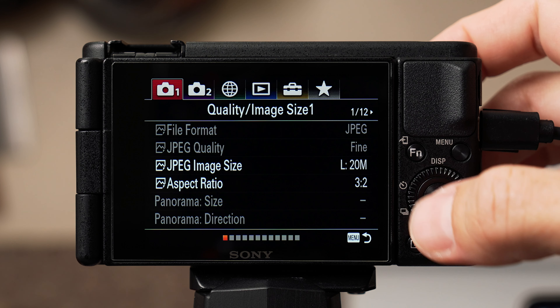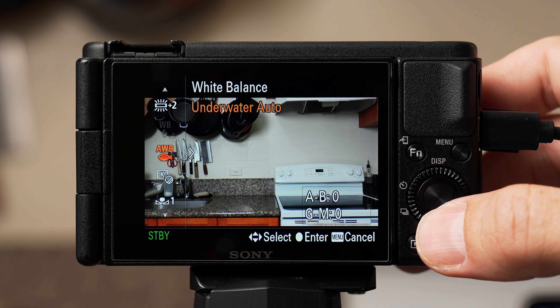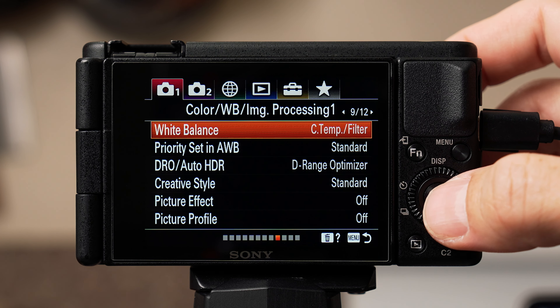Now let's talk about color. You can find this on tab one with the red camera, on page nine of twelve. White balance is set to auto, and this is the one setting I'd say you don't want on auto. If you're just starting out and want to get going quickly, auto is okay — interestingly I think underwater auto is actually better than the standard auto white balance option. For those who understand this setting: I select the Kelvin setting, change it to 5000K, and set my light kit to 5000K to match. I also changed all the light bulbs in my apartment kitchen to 5000K bulbs.